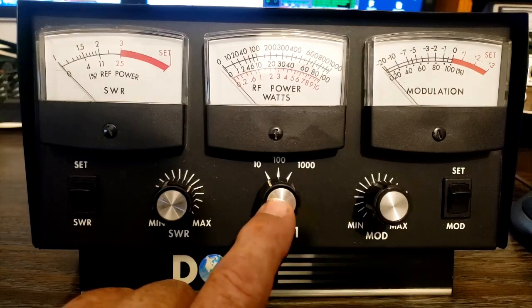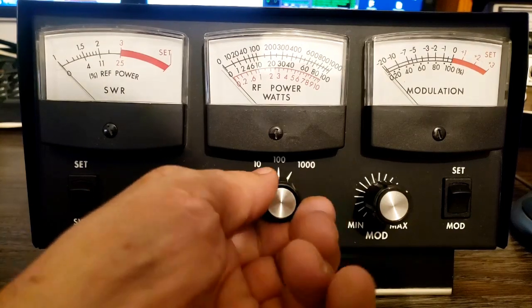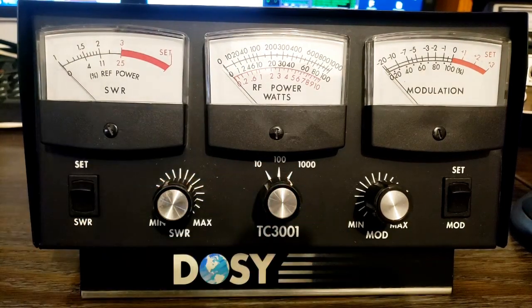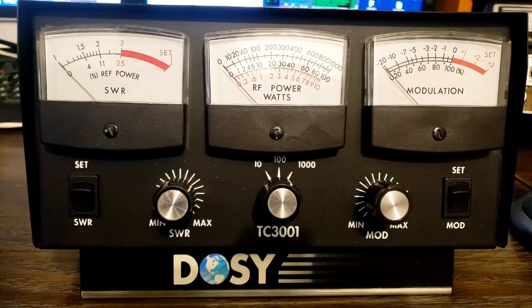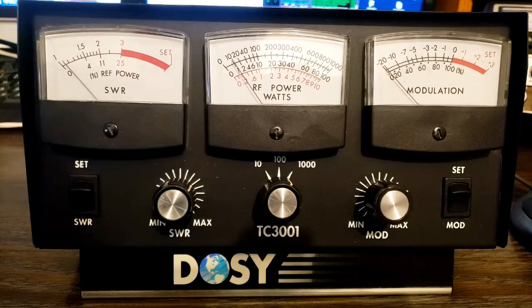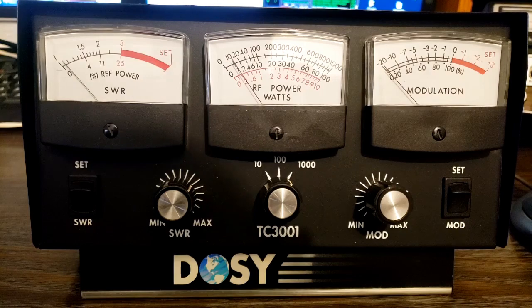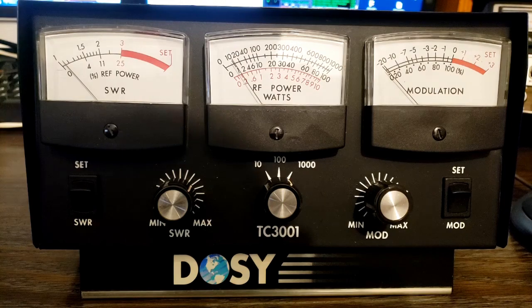But on the power scale, only the 1000 watt setting is working correctly. I have it hooked up to an RCI 2950 that I know, when the power is turned all the way up and it's on AM, shows just over 10 watts of power. And that's what the 1000 watt scale is showing — just a hair over 10 watts.